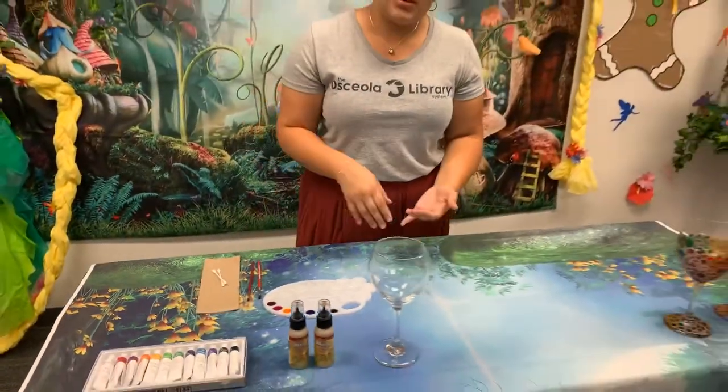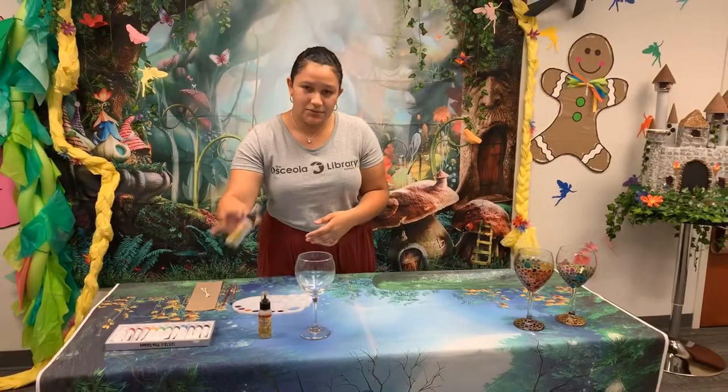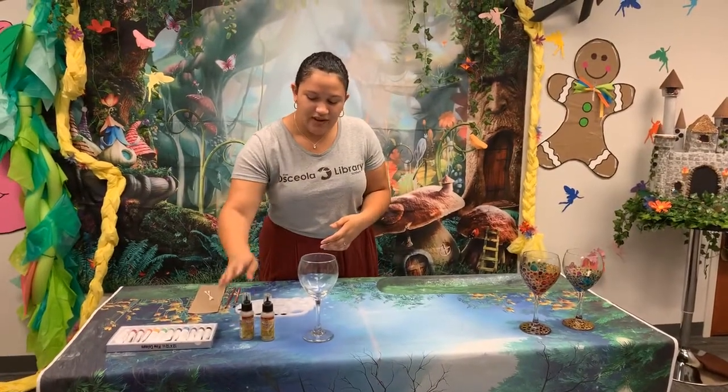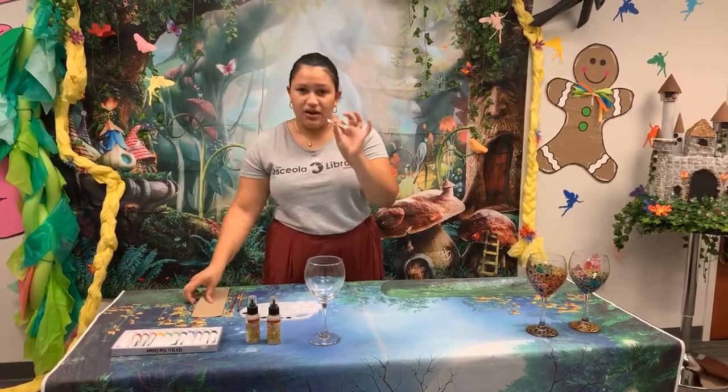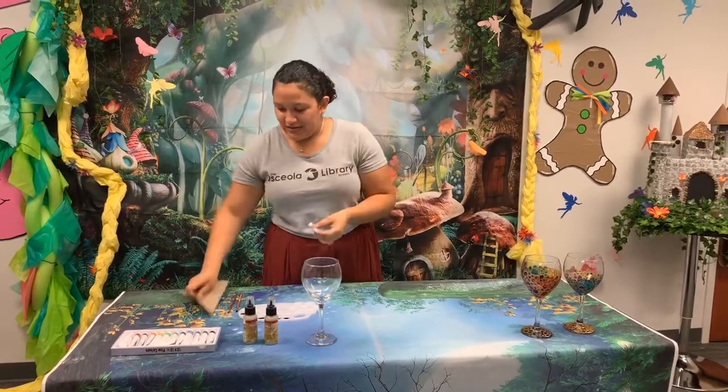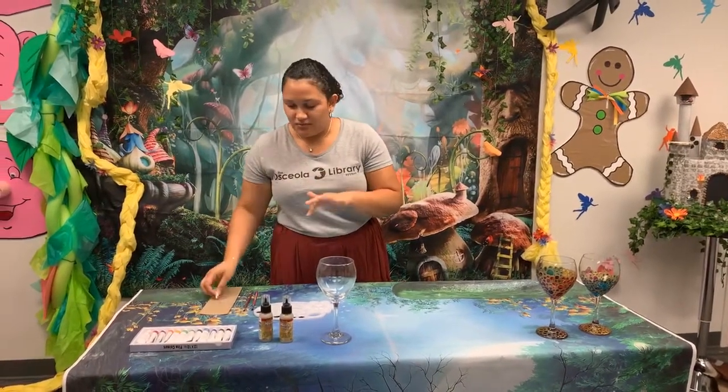Glass paint does come in marker form and in tipped bottles too. So if you find it in that format you can try that way as well — whatever you prefer. I do recommend having some cotton swabs and napkins on hand just to clean up any lines or messes.